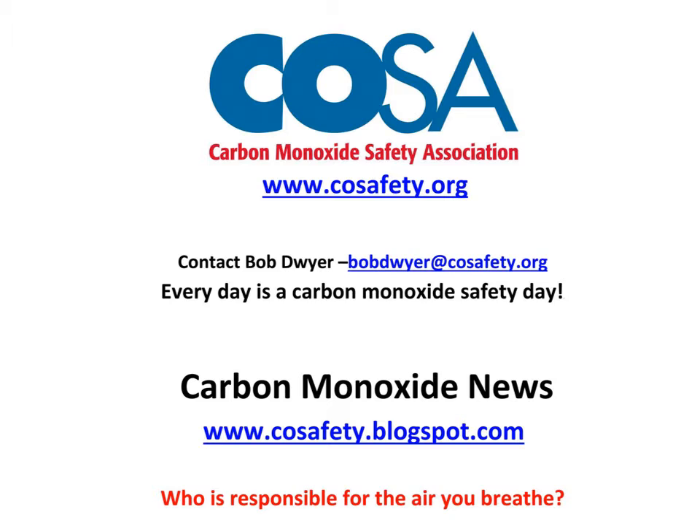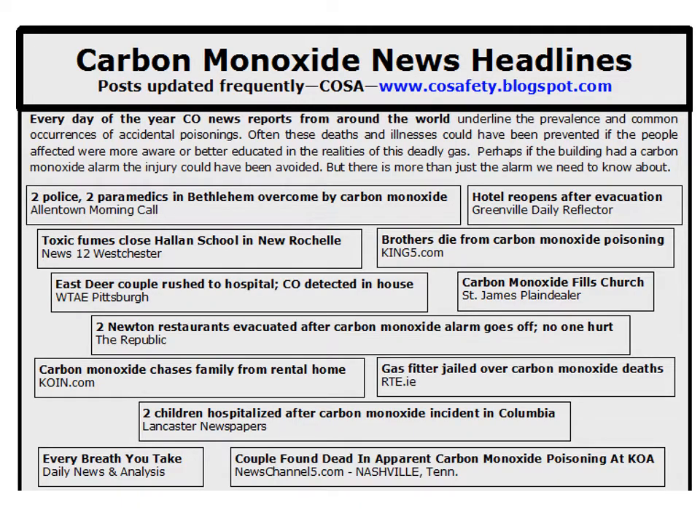We'll start off with a question: who's responsible for the air you breathe? Those news headlines at COSafety.blogspot.com — every day there are new stories pasted into that site about carbon monoxide detection. There are a lot of carbon monoxide alarms out there and people may not be paying attention to them. Every home and building should have at least one low-level carbon monoxide monitor — it gives early warning of CO that may be at the beginning stages of a more serious situation.